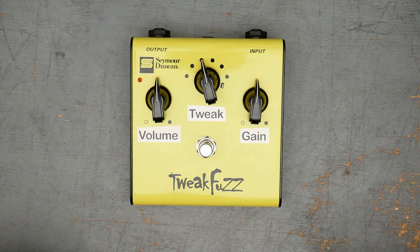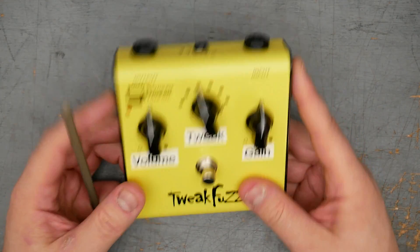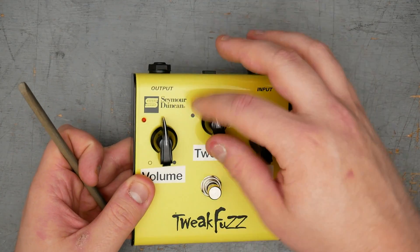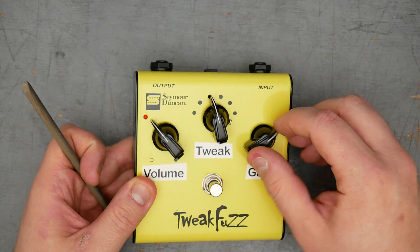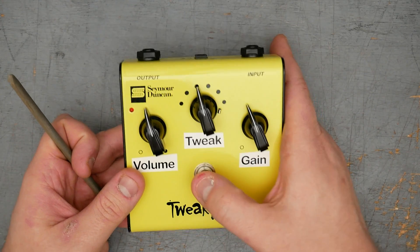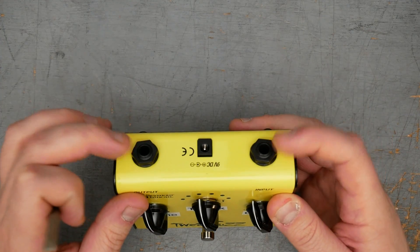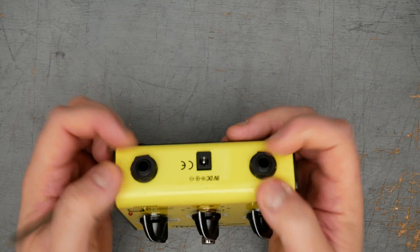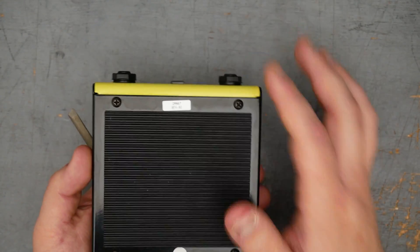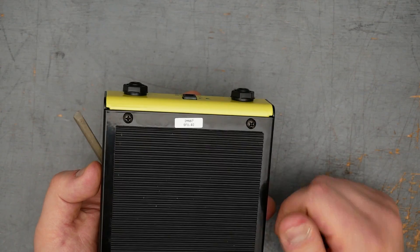Let's do our typical teardown. We have a folded steel enclosure, I believe it's 18 gauge or so. Powder coated yellow on top and the underside is black. Chicken head style knobs. The Tweak Control is a rotary switch. The volume and gain feel like standard potentiometers. Latching foot switch, probably true bypass with a standard three-pole double throw. Top mounted jacks — we have our DC jack, which appears to be PCB mounted, and two isolated plastic quarter-inch jacks. On the back, we have a nice rubber pad. The enclosure is held together by sheet metal screws. We've got some stickers, information, some QC pass stickers, and the model number, which was SFX02.